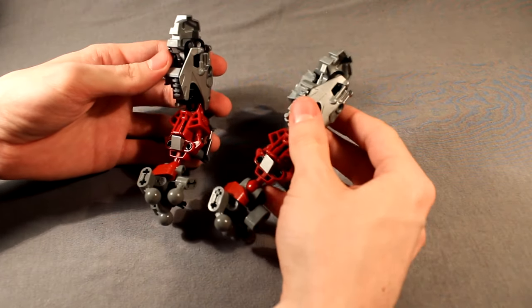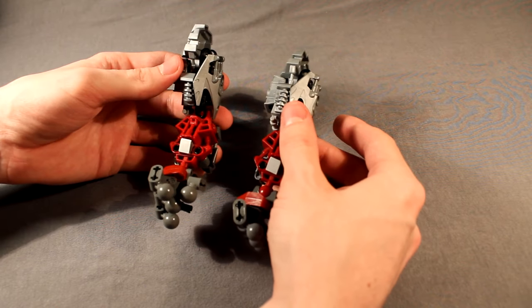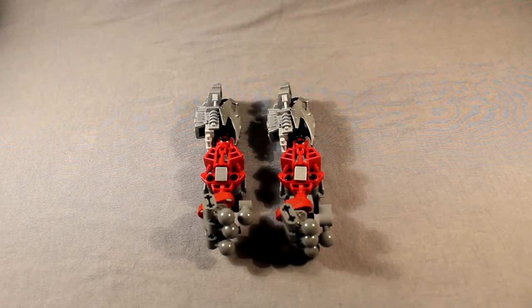And I managed to snap it together the exact same way — I always manage to do that. Just know you have to mirror one. Alright, moving on, we will start with the torso.